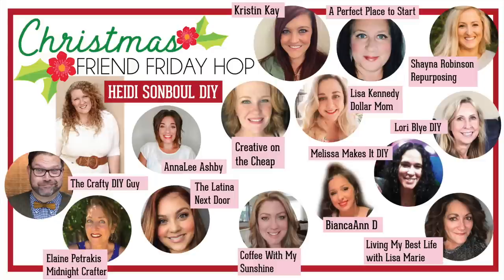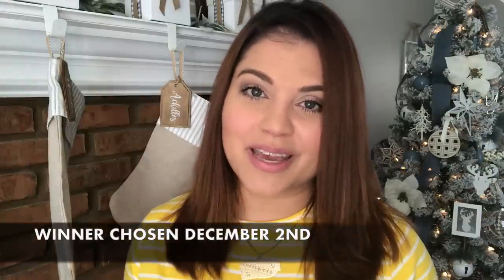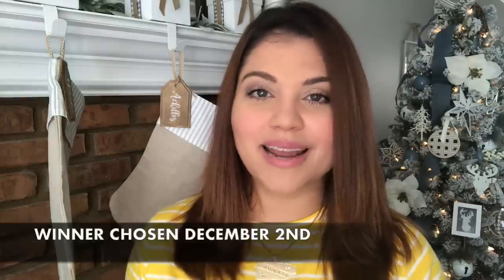For this video, I am joining my friend Heidi on her Friend Friday Hop. There are going to be a lot of amazing YouTubers sharing Christmas DIY inspiration on this hop, and we are also hosting another amazing giveaway. To enter, go around the hop and comment on everyone's video — the link to the next person is in my description box. Once you've made it around and done your comments, you're entered. We'll all share the giveaway winner next week on our community feeds, so stay posted for that announcement.